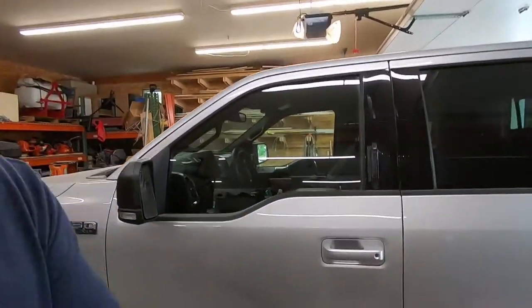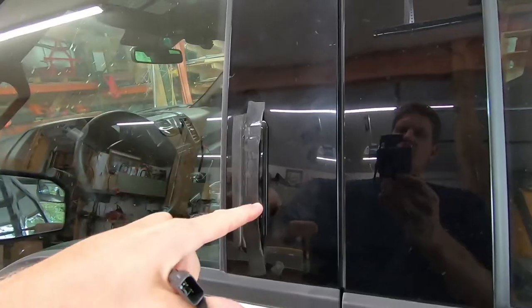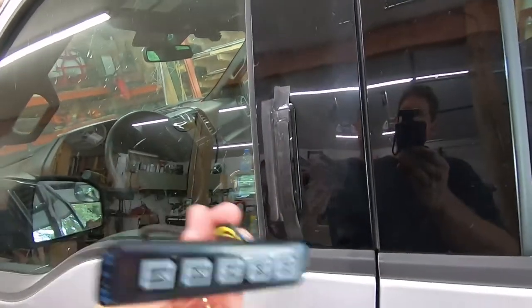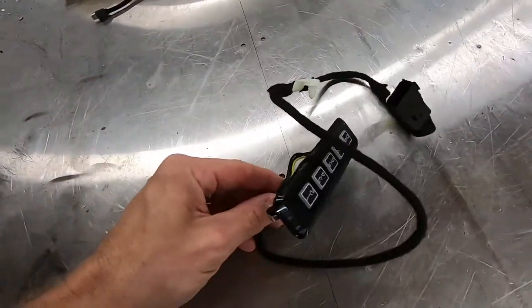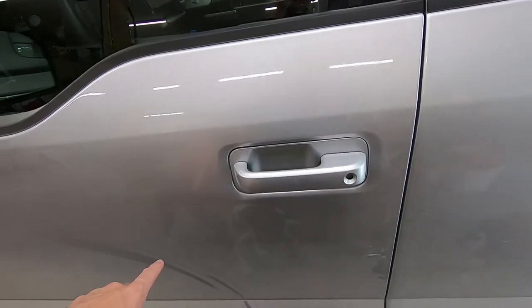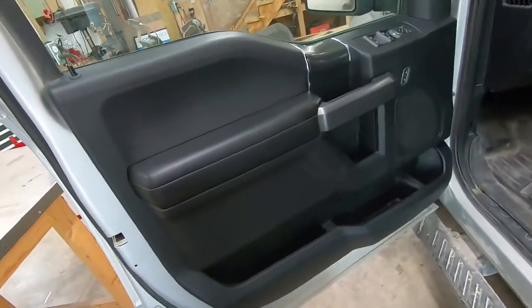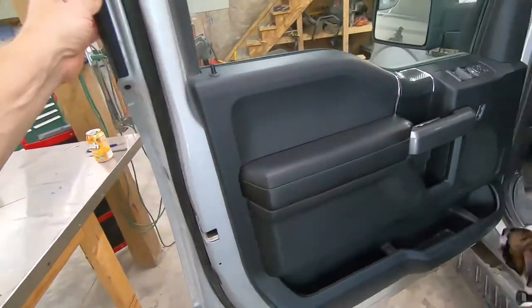Hey guys, welcome back for another video. Today I'm going to work on replacing the keyless entry pad on my 2018 F-150. Here is the new pad and the basic wiring harness, and that harness is going to be down inside this door somewhere. What I'm going to have to do is figure out how to remove this interior door panel to get that replaced.